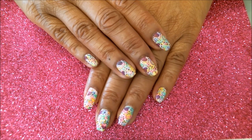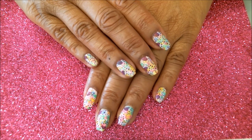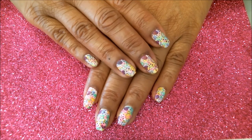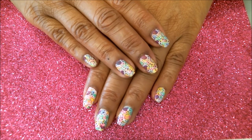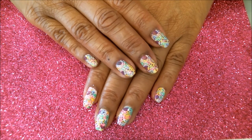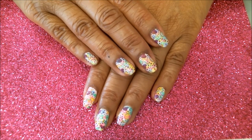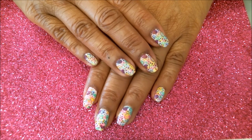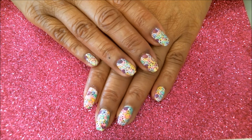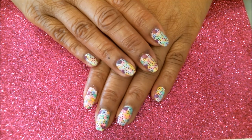Hi guys, this is Annie. I hope you're all doing great. I'm coming at you with my third Valentine mani. As I promised, I have a couple of them for you. This is going to be the third out of five, and hopefully I can get all five done for you before Valentine's Day. This one was actually fun for me, so I hope you guys find it just as fun as well.